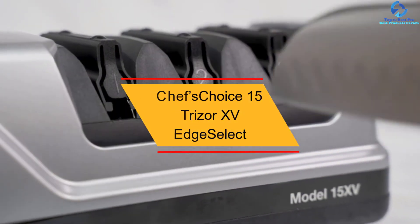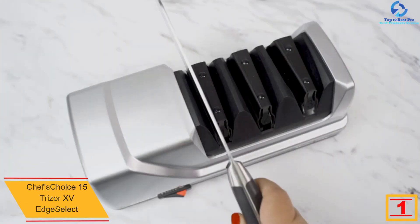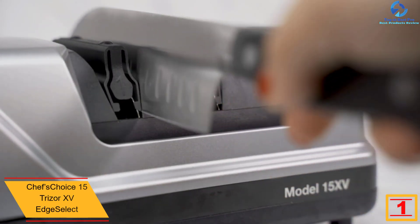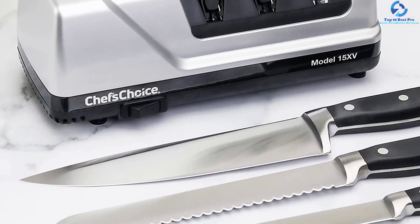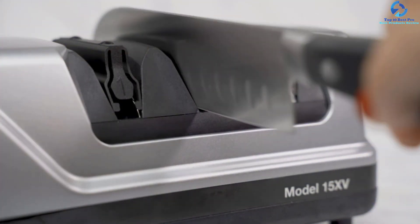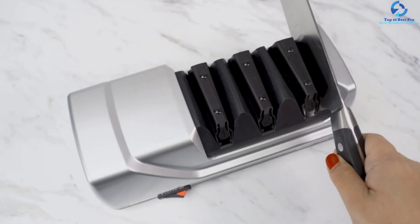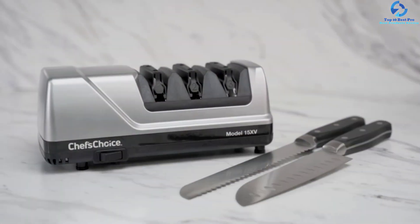And finally, at number one, we have the Chef's Choice 15 Trizor Edge Select. This professional electric knife sharpener sharpens all types of cutlery with a special system valid for Asian, European, ham, and American knives — one of the most versatile on the market. The sharpening system features diamond cutting wheels with the latest technology for a perfect, lasting edge. Thanks to anti-slip bearings and magnetic guides, use is very simple. It is designed not to remove steel during the process and includes an instruction manual.